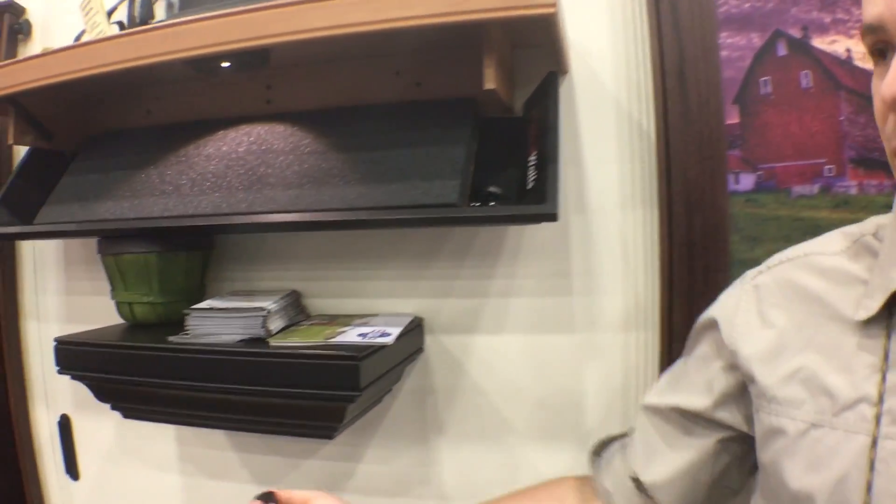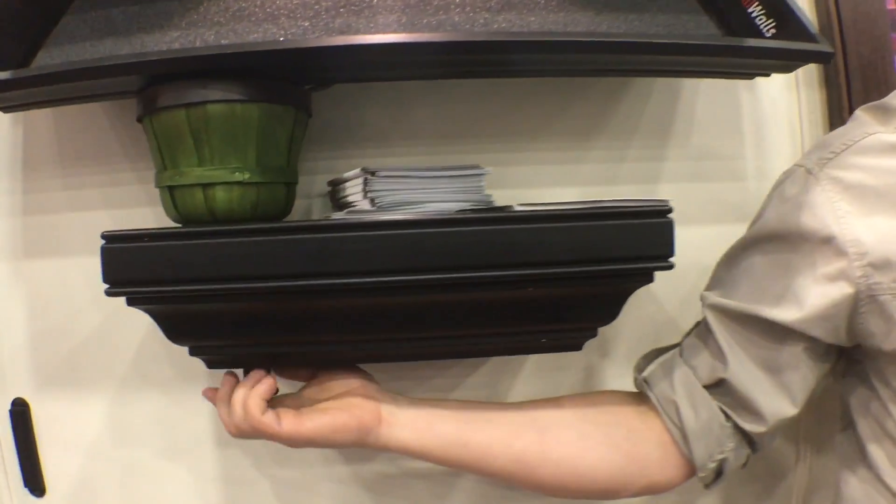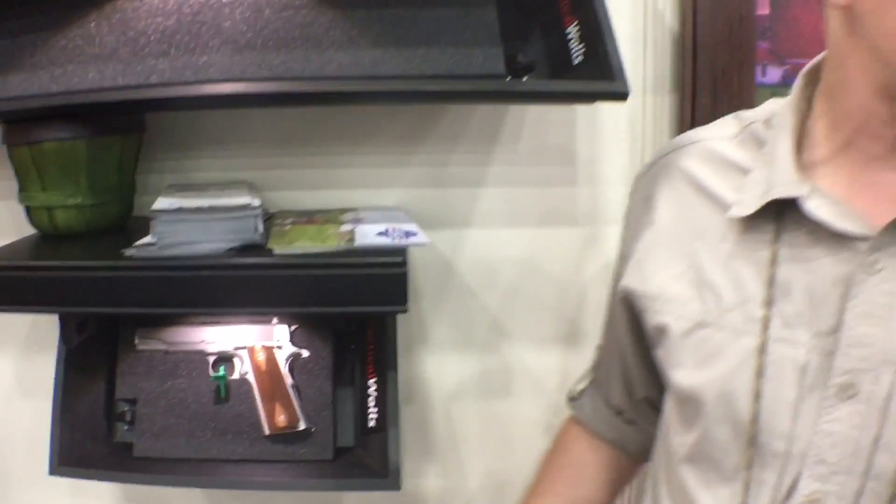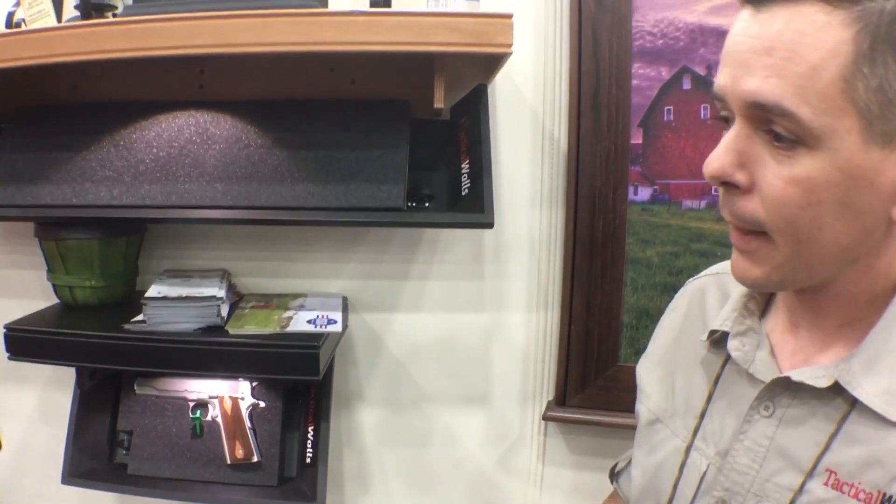One other thing that's new for us this year is our 812, which is a nice single pistol size, a little lower price point, starts at $179, and I can do this with either our magnetic lock or our RFID. So tacticalwalls.com — thanks to Shooter's Mindset, and check us out.